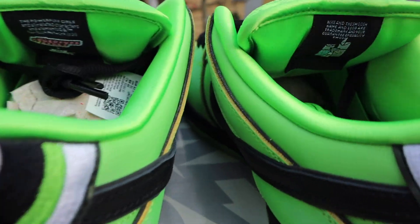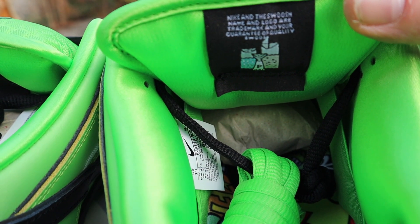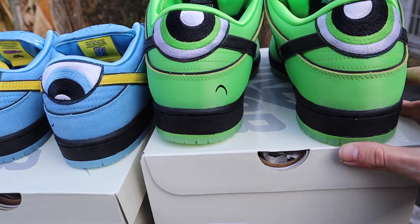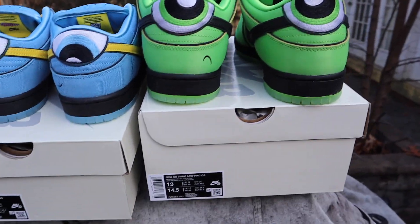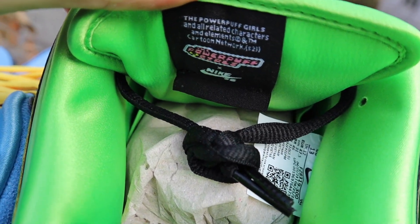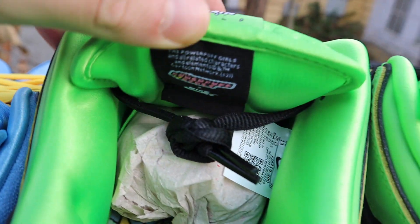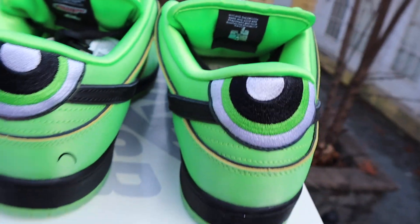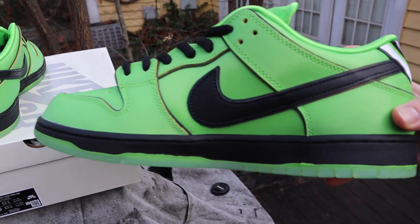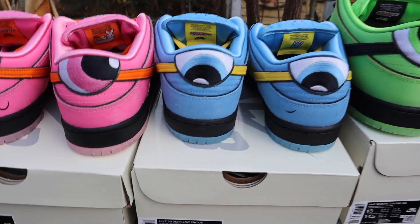You got unique insoles, and we have green laces going with the Buttercup pair — kind of an all-neon theme. You can see the Powerpuff Girls logo on the tongue tag right there. On the inside there's a little message — 'Nike and the swoosh name and logo are trademark and your guarantee of quality swoosh.' These are pretty quality — Nike definitely did a good job here. Inside also features the Powerpuff Girls trademark for Cartoon Network and a collab logo.